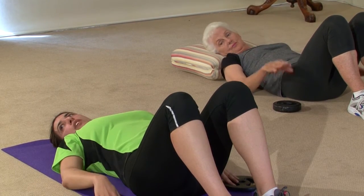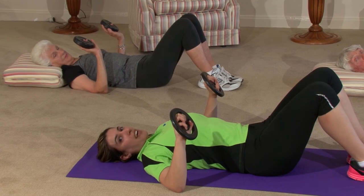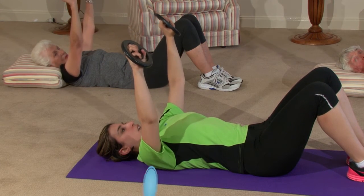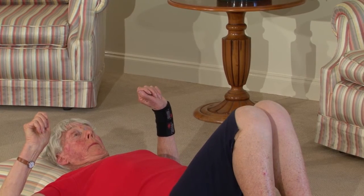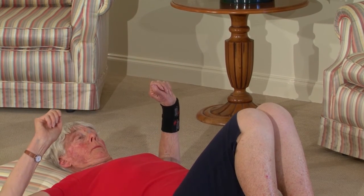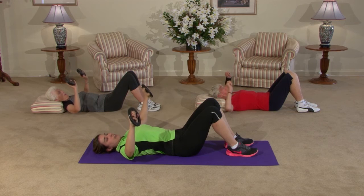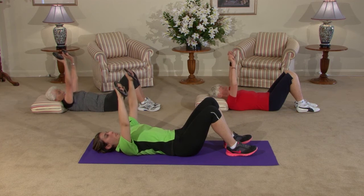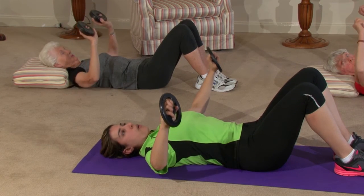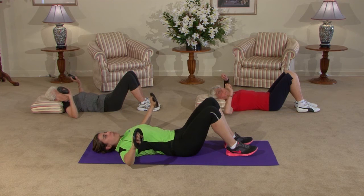Let's go through that routine one more time. Grab the weights if you've got them and we're going to go through the chest exercises again. Ready? Up for four counts: one, two, three, four. Back down: one, two, three, four. And with your elbows leading out, down we go. Up to the top, hold it, and back we go. Keep going — we've got a few more of these. One more — remember to keep breathing; don't hold your breath, it'll be easier if you keep that oxygen flowing through the blood.